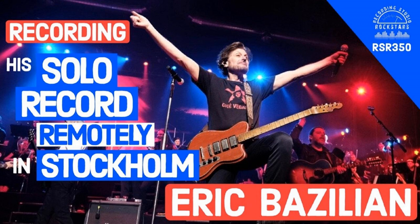Hey Rockstars, we're back now for the jam session. My guest today is Eric Bazilian, joining us on Recording Studio Rockstars. We're going to dive into more discussions of making great-sounding records remotely from faraway places during difficult times. Eric, you ready to jam? Let's jam.